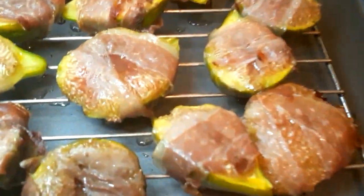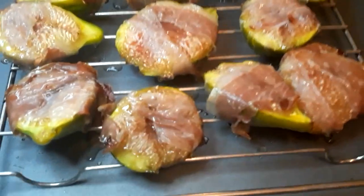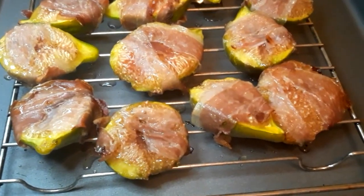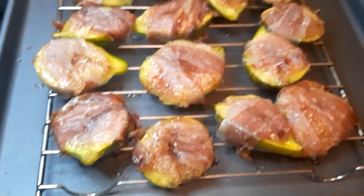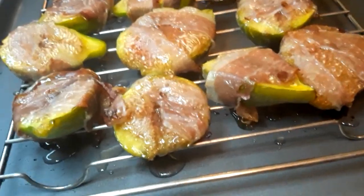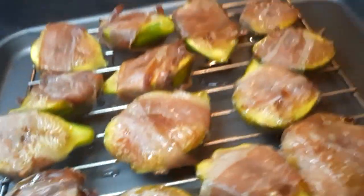They actually ended up taking 15 minutes at 425 degrees — I cooked them five more minutes and just watched them carefully because ovens can vary. They look super delicious. They've got a little bit of a crispy look on the outside, a beautiful golden color, and the prosciutto is nice and crispy. It's a very simple, easy recipe — definitely a must try.